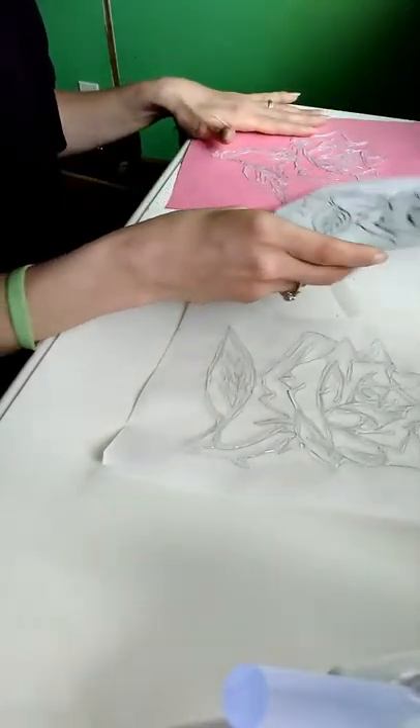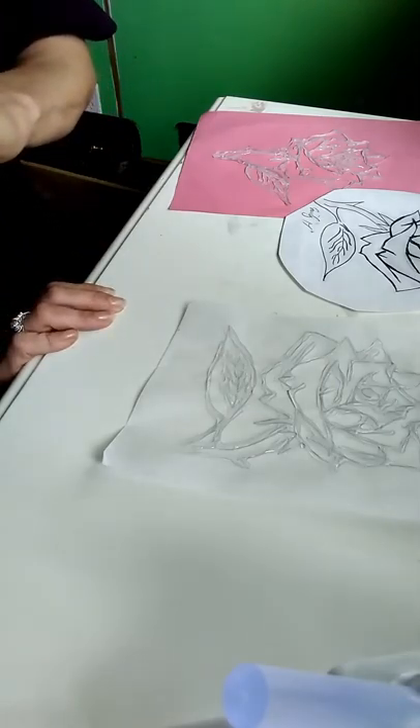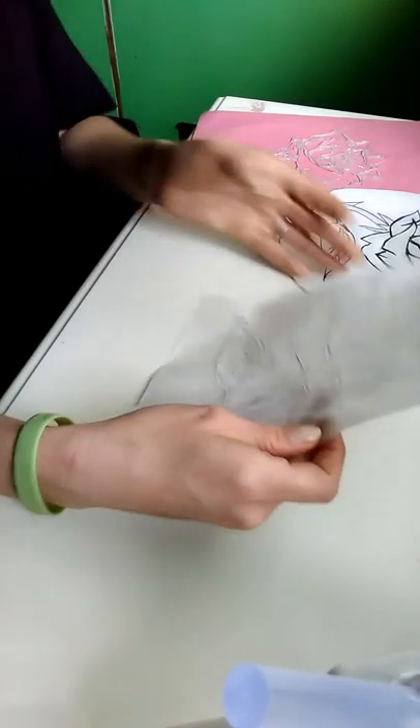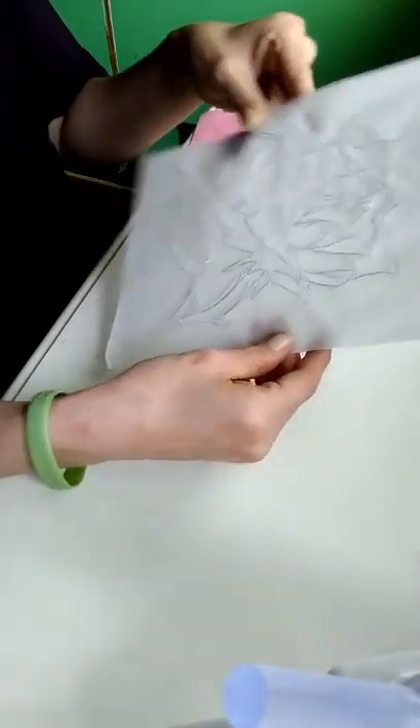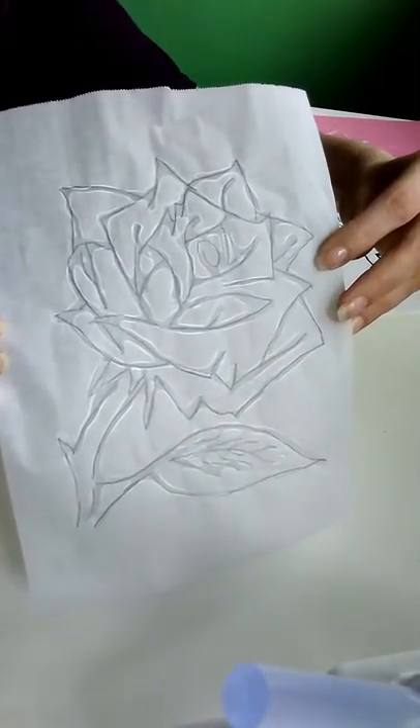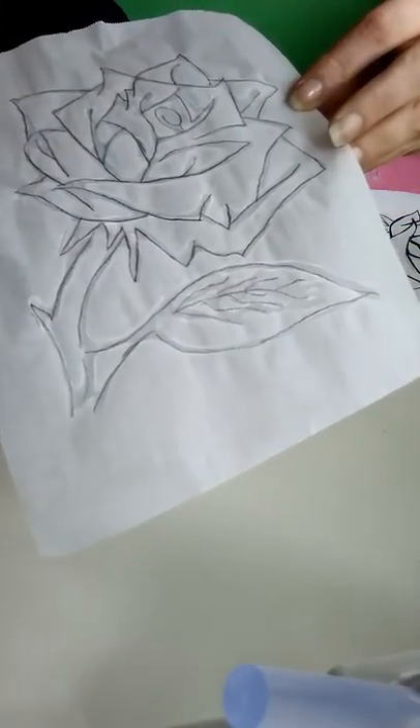I love this drawing, but you can make it in any style of rose that you want. I am partial to Beauty and the Beast, and this reminds me of the rose from underneath the glass. So I did a theme of a Beauty and the Beast rose.